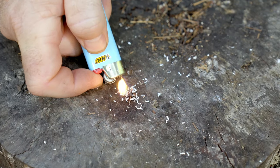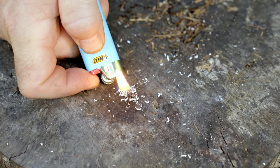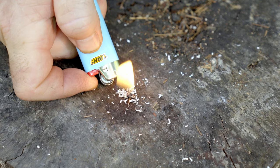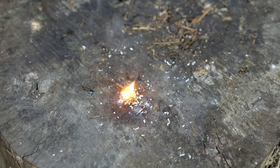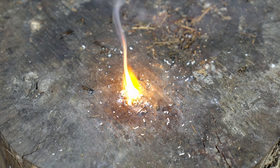With a BIC lighter, those shavings are not going to light until they reach a certain temperature. But if we throw ferrocerium sparks on there, they will ignite. You may be asking yourself how an empty lighter is going to light the shavings if a regular lighter wouldn't do it. Let me show you.